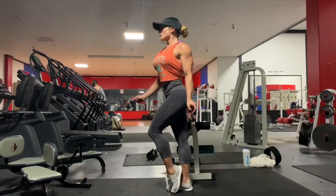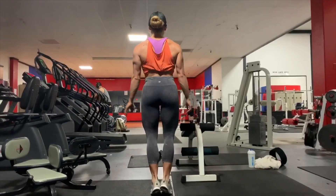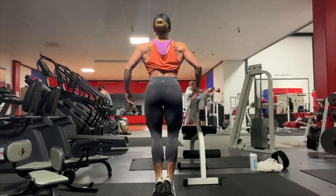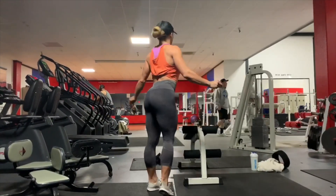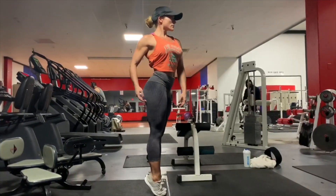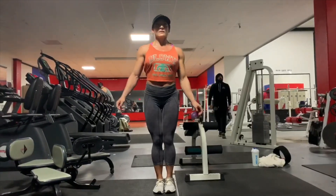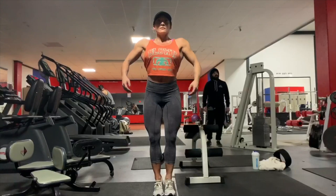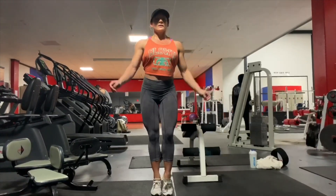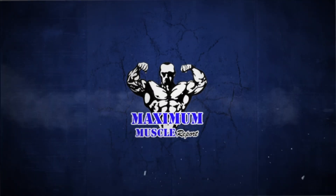Quarter turn. It's hard to do after you just train calves. Quarter turn. Quarter turn. Good. That's it — yeah, that's it!